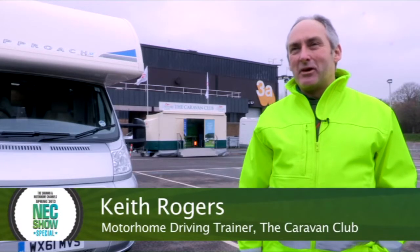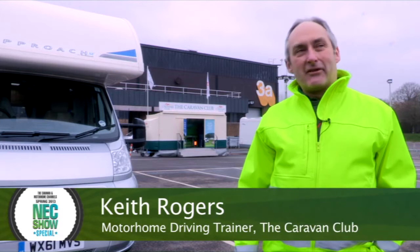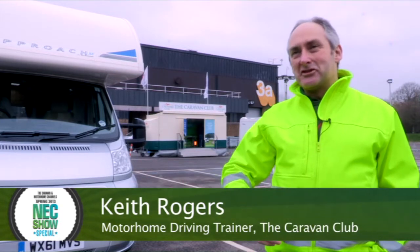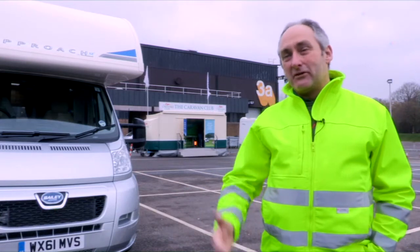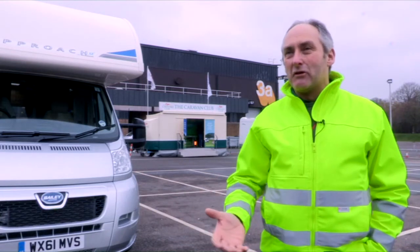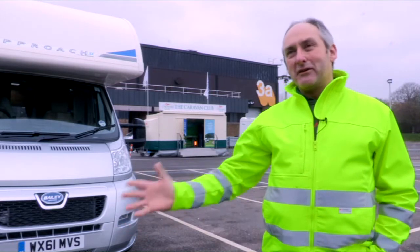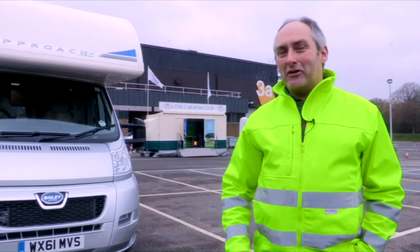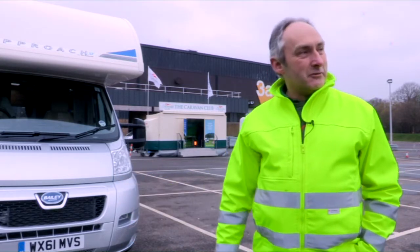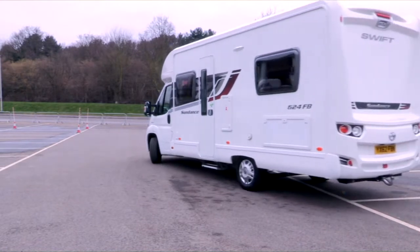Up here at the NEC in Birmingham, we're running motorhome taster sessions for the Caravan Club, for members of the public to just come and try a motorhome if they've never tried one before, or even if they've got one and just want a little bit of confidence building — in an environment where we've got plenty of room and they can't knock anything, hurt anything, or injure anyone. We've been quite busy yesterday, and hopefully today's going to do the same.